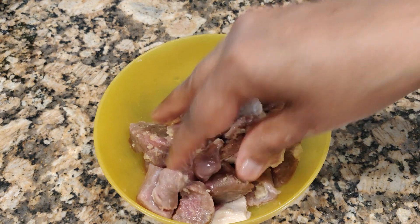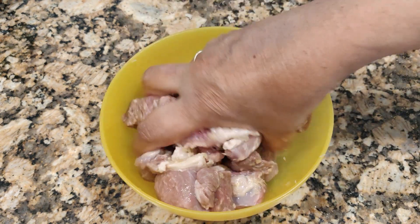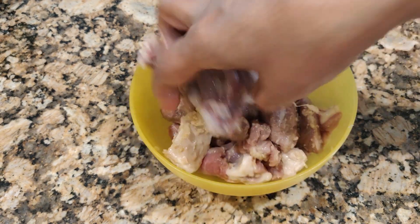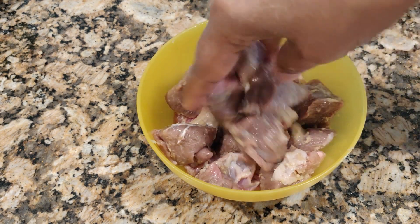I've already added the ginger garlic paste — about one tablespoon — into the mutton. I'm going to marinate it; you can just leave it for about 10 to 15 minutes.